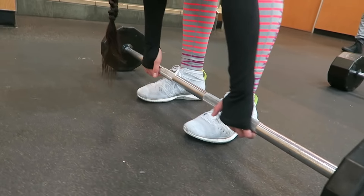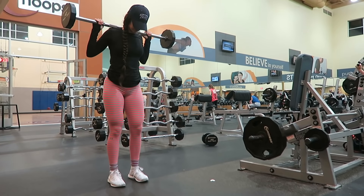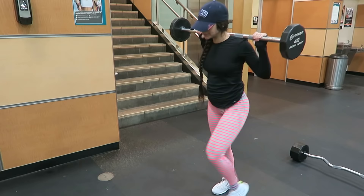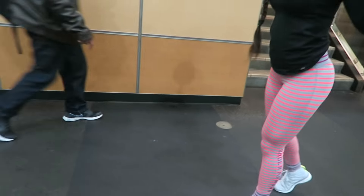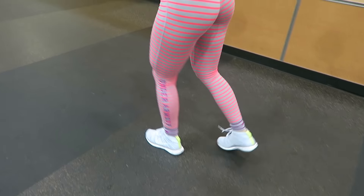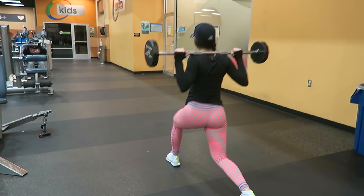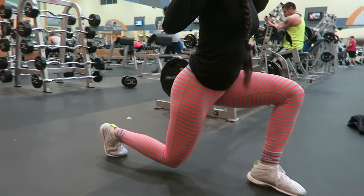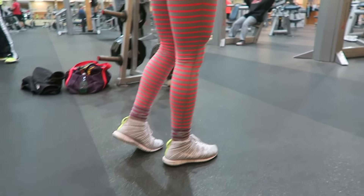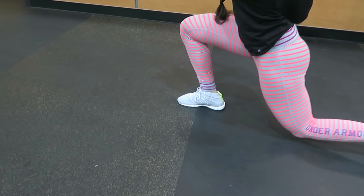A lot of people tend to stay away from lunges, but y'all need to get off that program and incorporate lunges into your leg routine. For all of my new subscribers and those who are new to lifting — please do yourself a huge favor and do these, even if you start off with no weights at all. Just make sure to add them in.